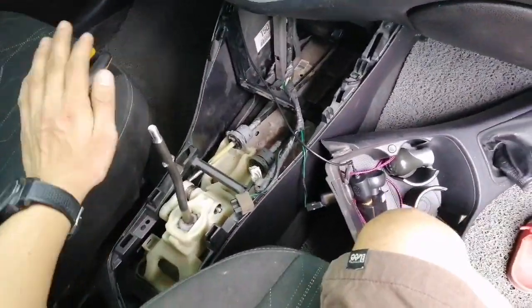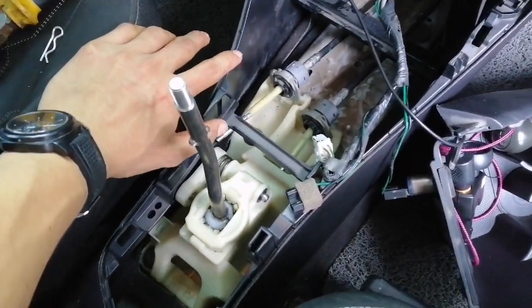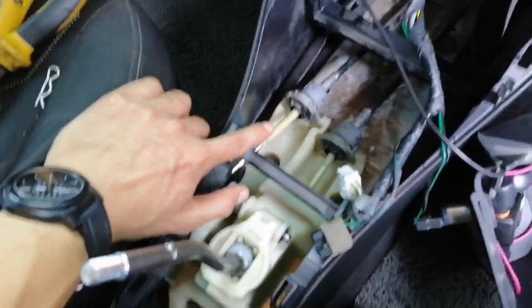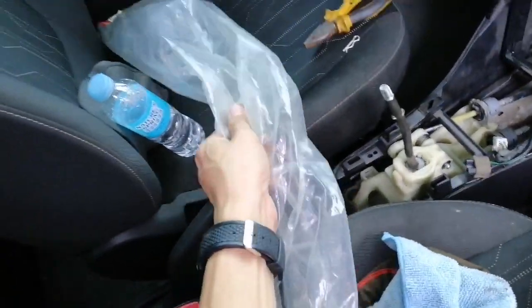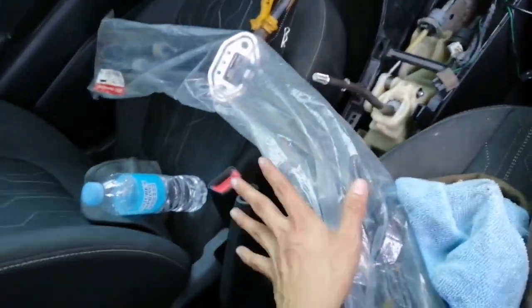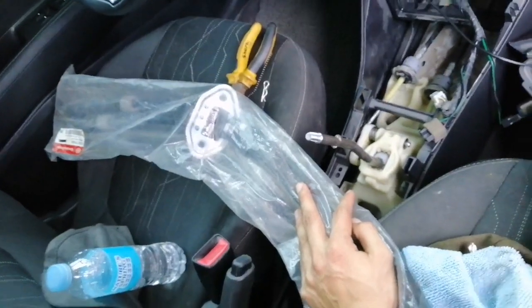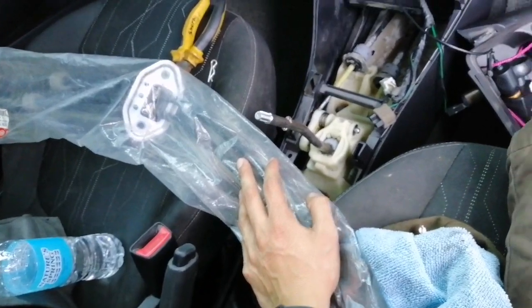CarFix and DIY guys, today I will be sharing how to replace your shifter cables. We have here the shifter and the selector cables. As you can see, we have the new one here. I bought this at a Kia parts store, and the price of this part is five thousand fifty-six pesos.